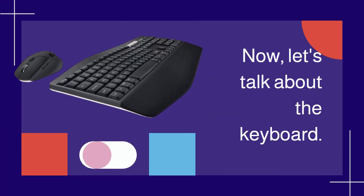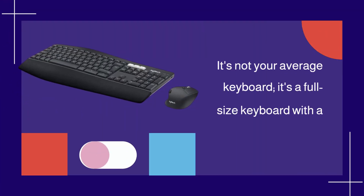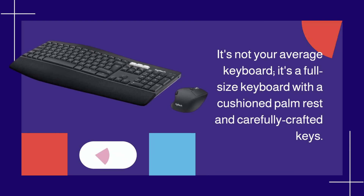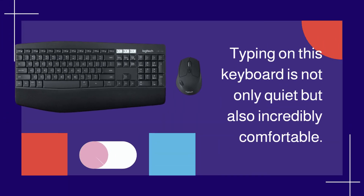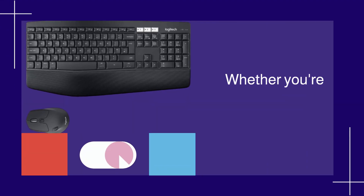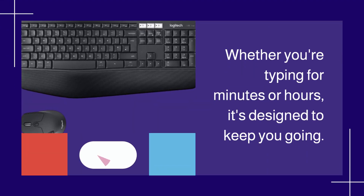Now, let's talk about the keyboard. It's not your average keyboard — it's a full-size keyboard with a cushioned palm rest and carefully crafted keys. Typing on this keyboard is not only quiet, but also incredibly comfortable. Whether you're typing for minutes or hours, it's designed to keep you going.